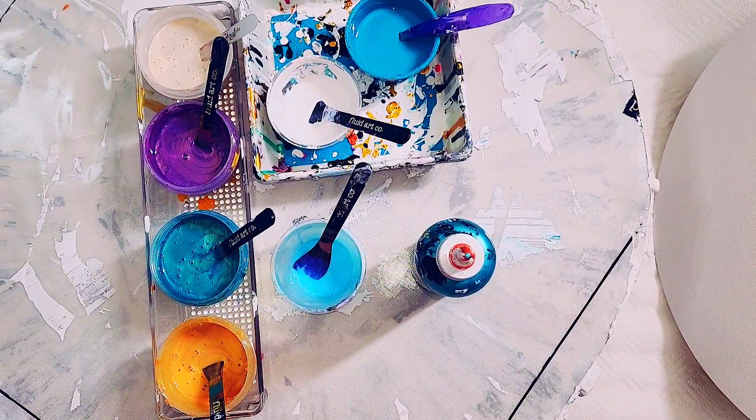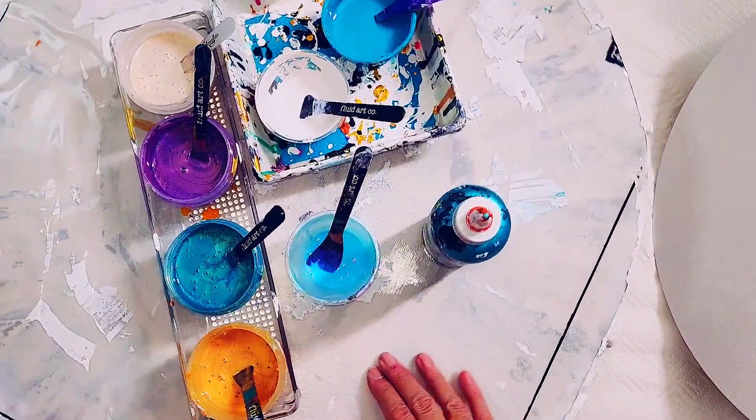Hi guys, welcome to my art channel. Thank you for joining me today. These are my colours.